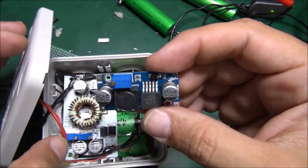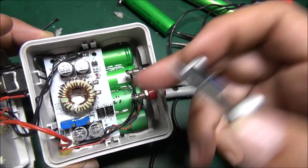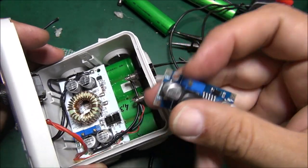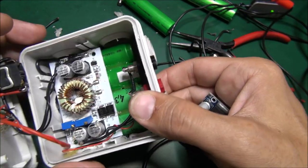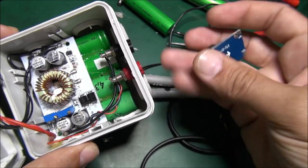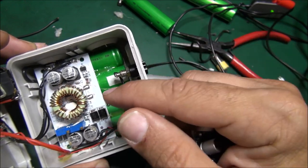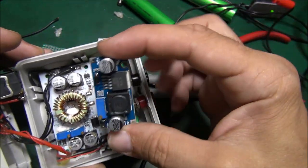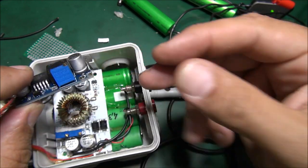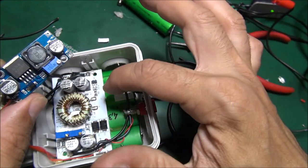This is the boost converter and I'm going to insert it inside to have the ability to charge these batteries with any power supply you find. Those four batteries give around 60 volts, and it's not easy to find a bench transformer that gives exactly the voltage needed to recharge them. So I'm adding this boost converter which is able to work with any voltage between 5 volts and 20 volts to charge the battery.